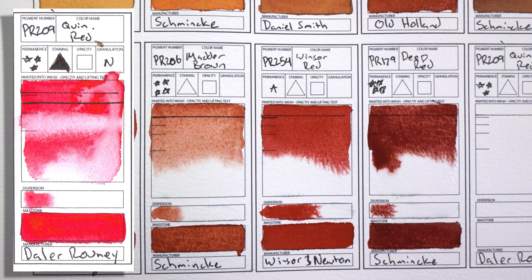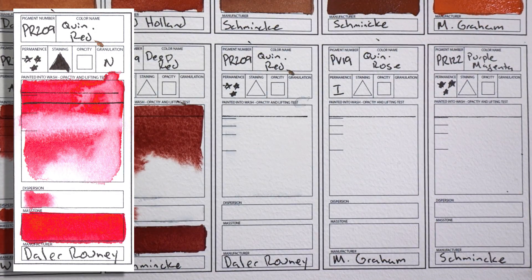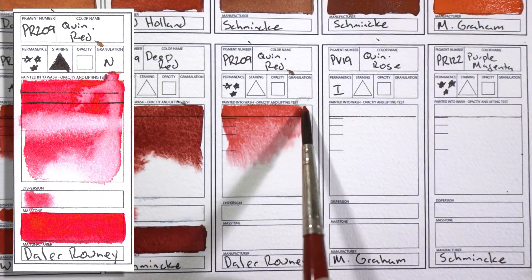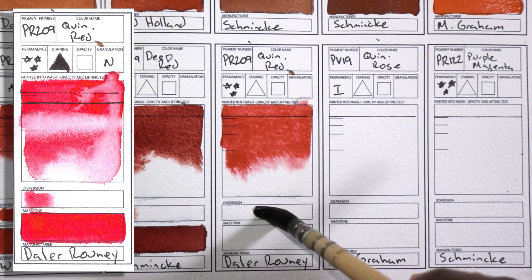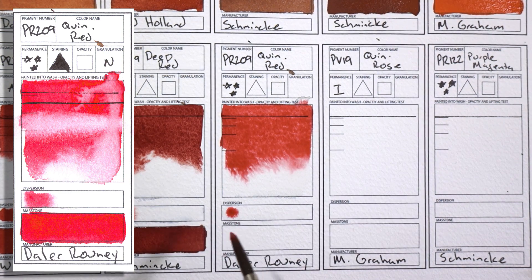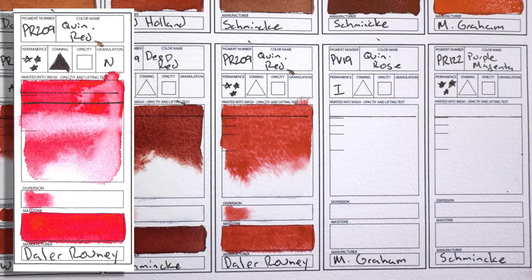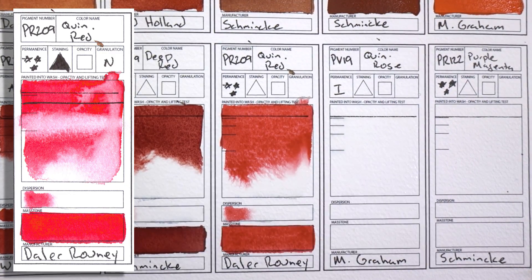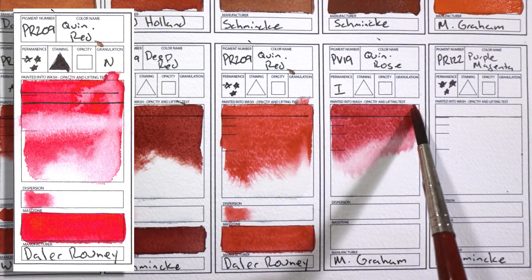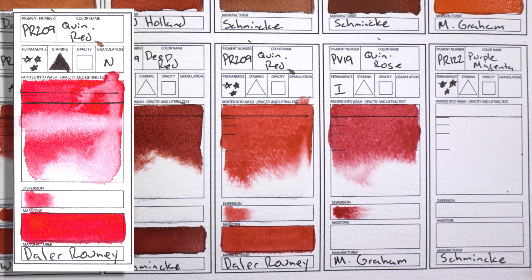PR209 Quinacridone Red by Da Vinci. This is a color that I basically discovered by accident — I was just trying to check out the Da Vinci line. I've heard that Quinacridone Red is not really that important if you already have Quinacridone Rose or Quinacridone Magenta, but this was just the perfect color to go closer to a neutral red. It's just really juicy-looking. It's transparent and staining, you can use it for nearly everything, it's very vibrant. I really like this color.